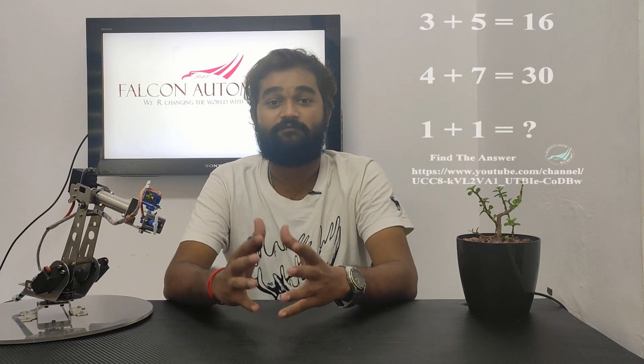I know many of you are eagerly waiting for the answer to the problem we posted a few days back on our social media. Now I'm going to reveal the answer — Falcon Bot is going to show you the answer; I think he's the right one to do it.